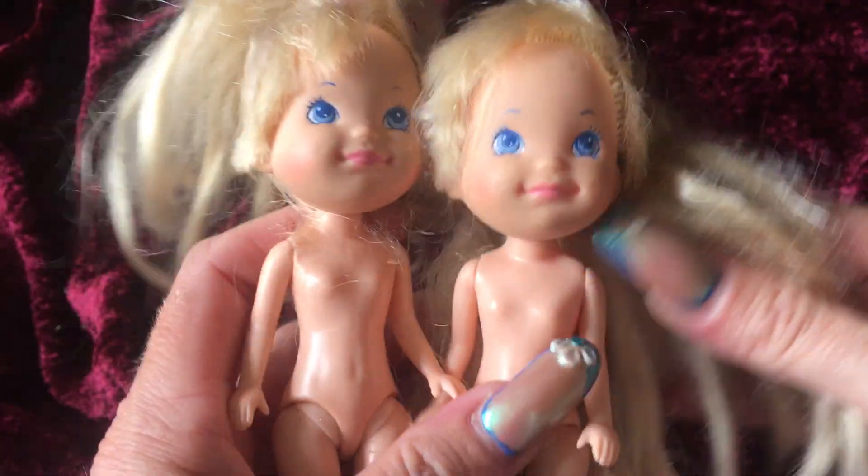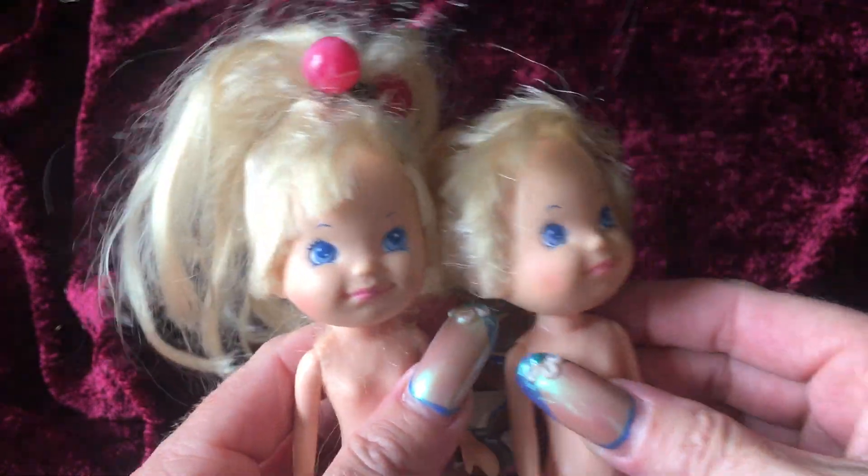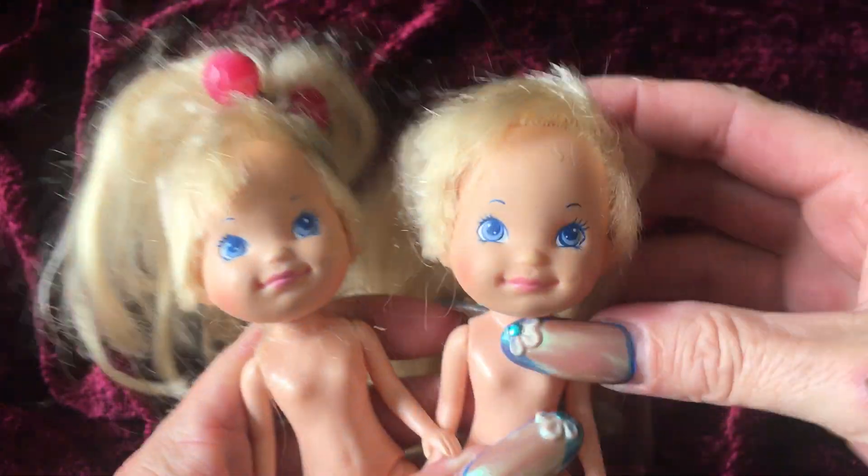So I know that out of these two, these are the ones that were made in 1985. I'm not too sure which would have been made first — the other Megan doll or these.